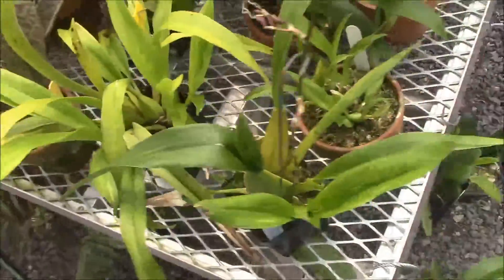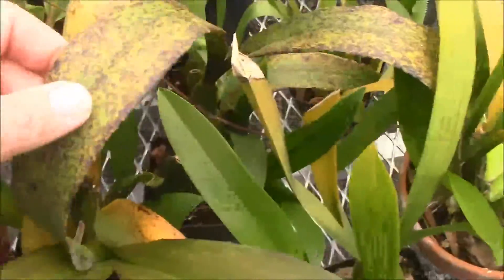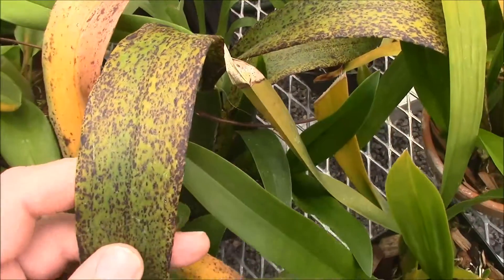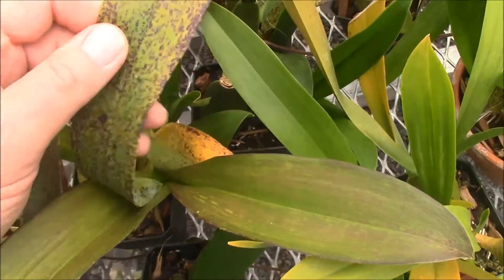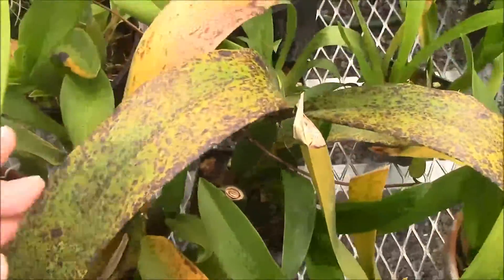Here's a straight Brassia, and as you look at that you see it's very, very heavily spotted. This is just something that happens with high light.